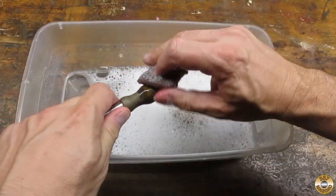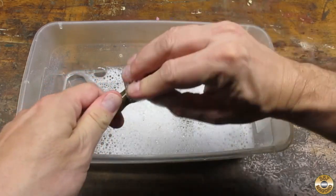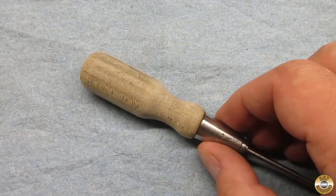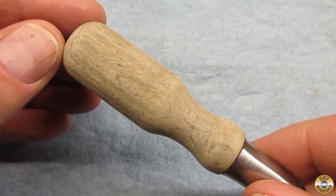I gave the wood handle a good scrubbing in soapy water. Here's the handle after its bath. You can barely see the remains of the fluting.